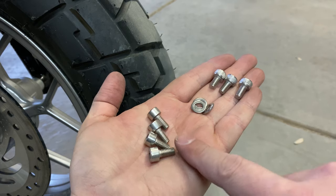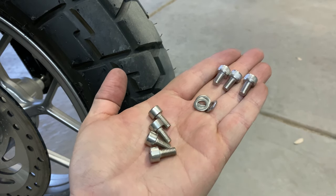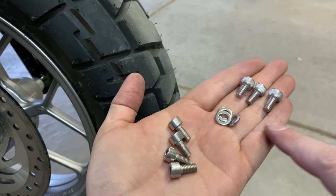Three screws for the fender and four to go back up into the tree. And also three washers to go with the fender.